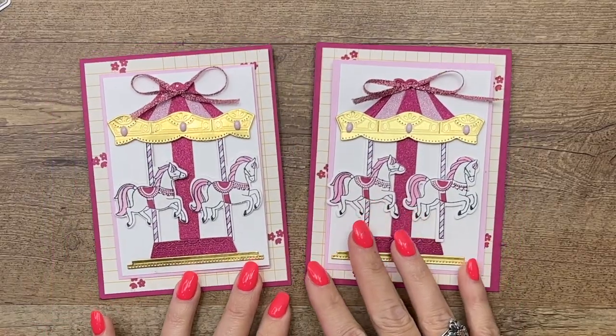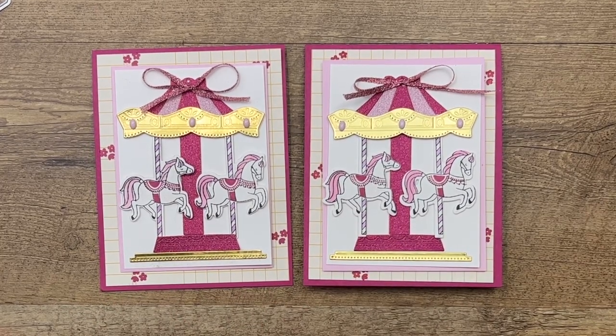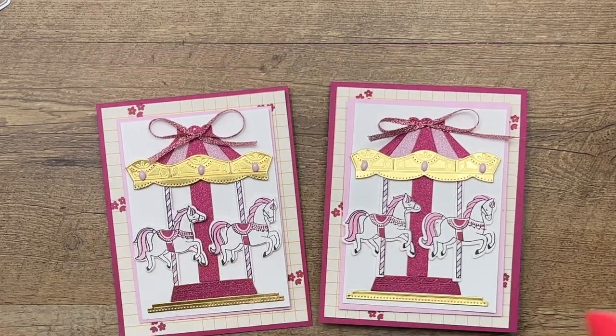I hope you guys have enjoyed this card. Make sure you click the link here on YouTube to visit my blog and get that free PDF, and let me know if you have any questions. Thanks everybody, bye-bye.